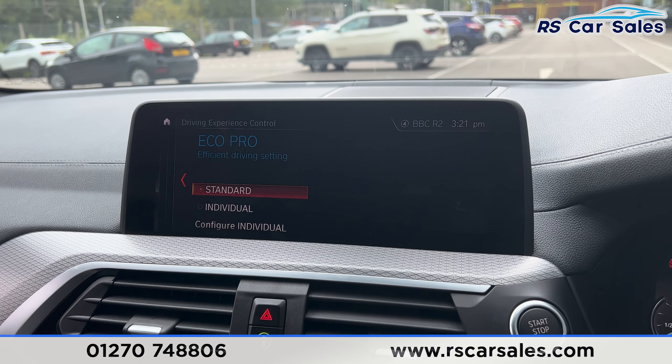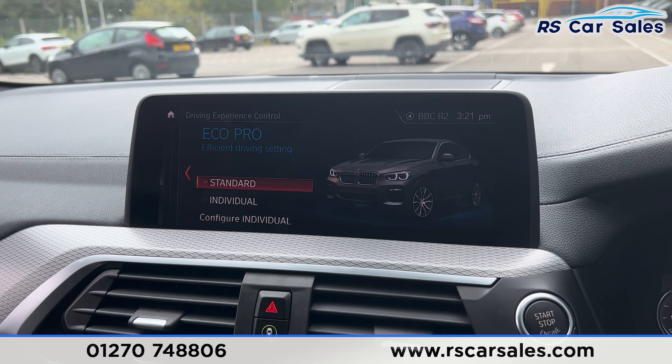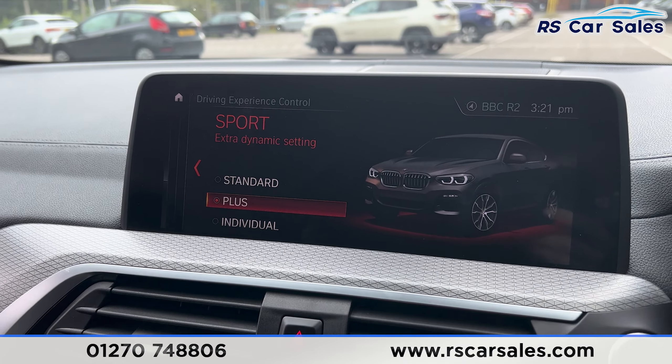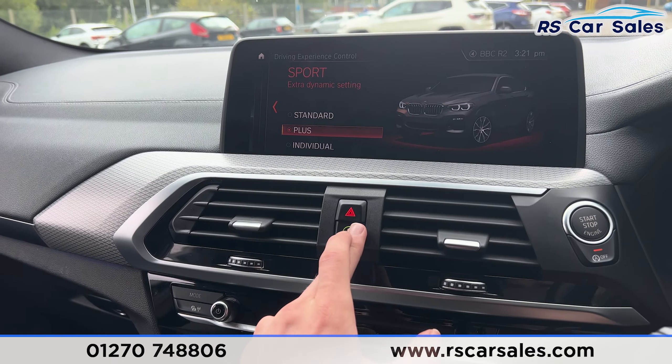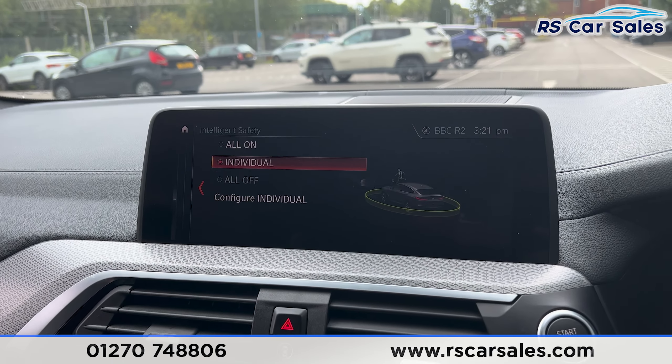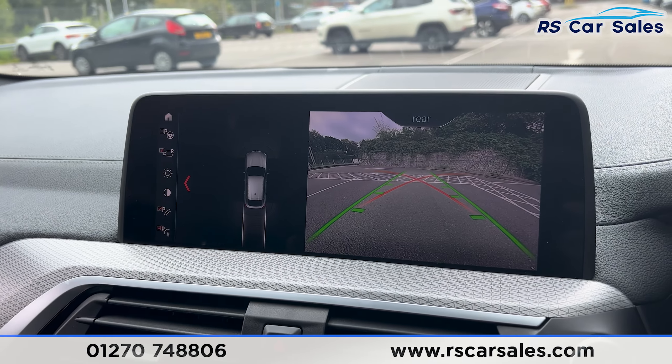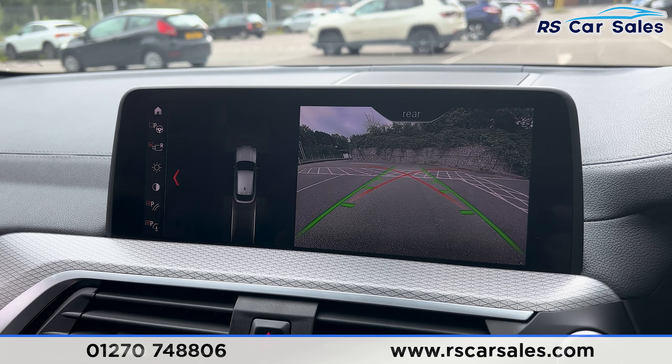We also have the different drive modes: Eco Pro, Adaptive, Comfort, Sport, and Sport Plus. We've got the intelligent safety system just here, making it a very safe vehicle to drive. Putting the car into reverse, you'll find we have the reversing camera with the front and rear parking sensors.